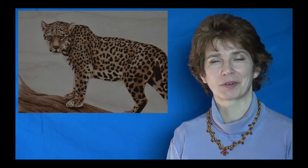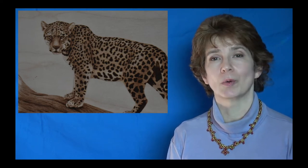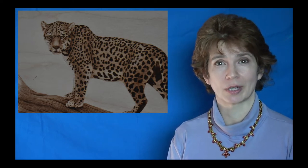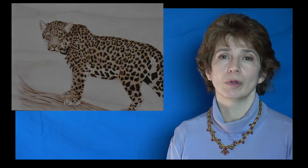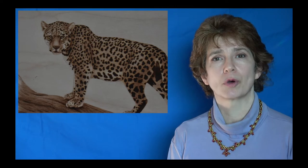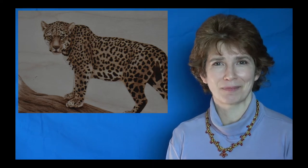Hi! Welcome to Pyrography Made Easy. I'm Brenda. In this episode we are going to be doing part two of the three-part Jaguar series. We will be taking the artwork that we created from part one and giving it more tonal depth and a better 3D appearance. So let's get burning!